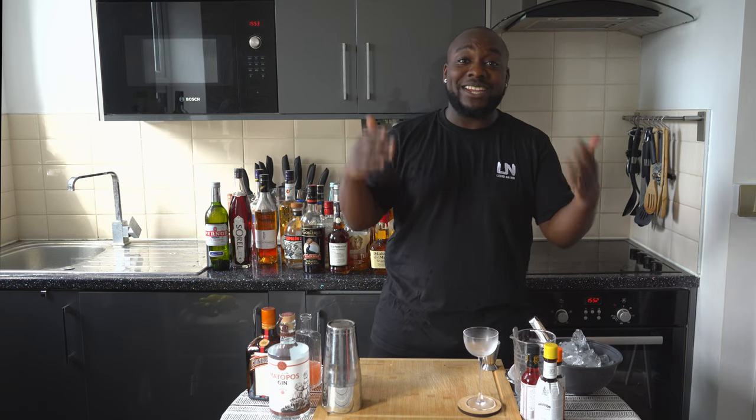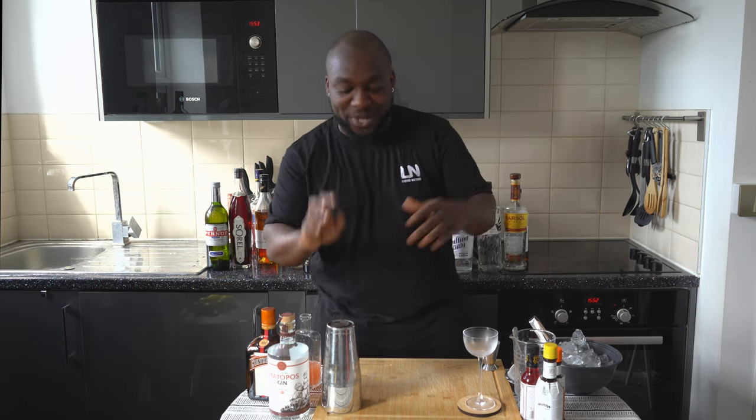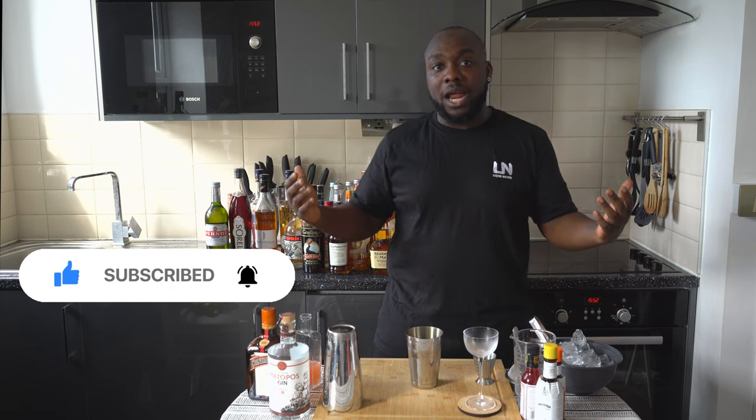Hello guys, welcome to my home bar. My name is Lele and today we're going to make a Maina Braise cocktail — a very easy drink to make. Let's make one together. This is a shaken drink, we're going to use that small tin. It's going to be equal parts of gin, grapefruit, and Cointreau.